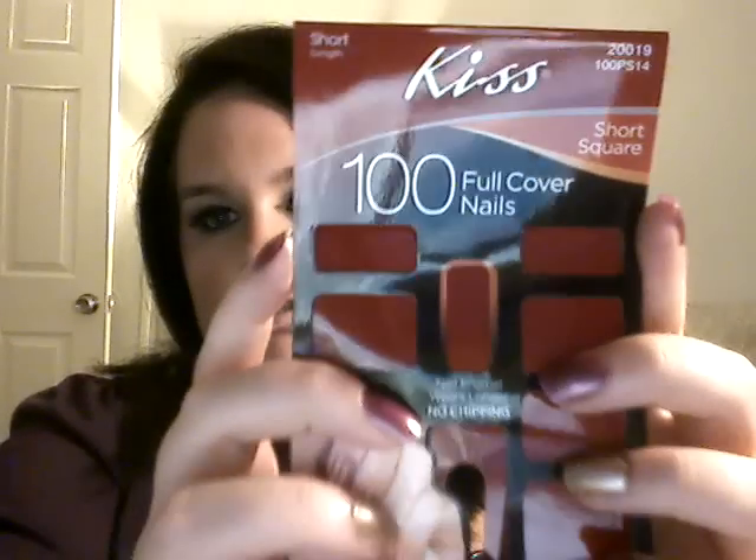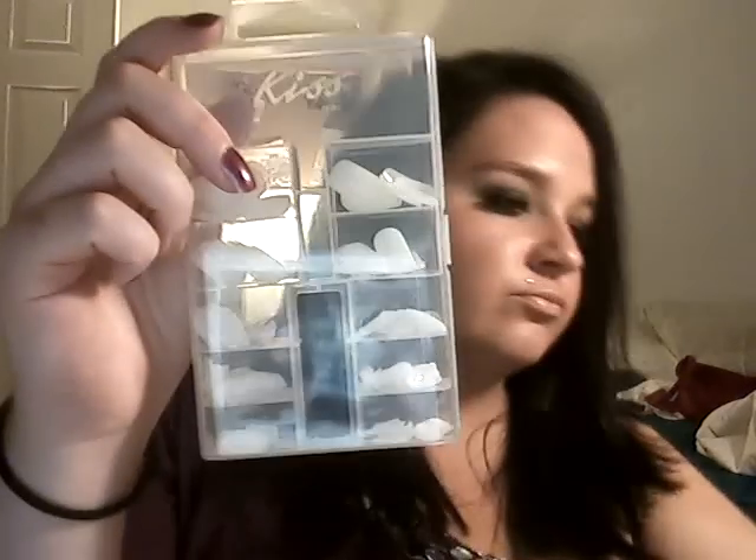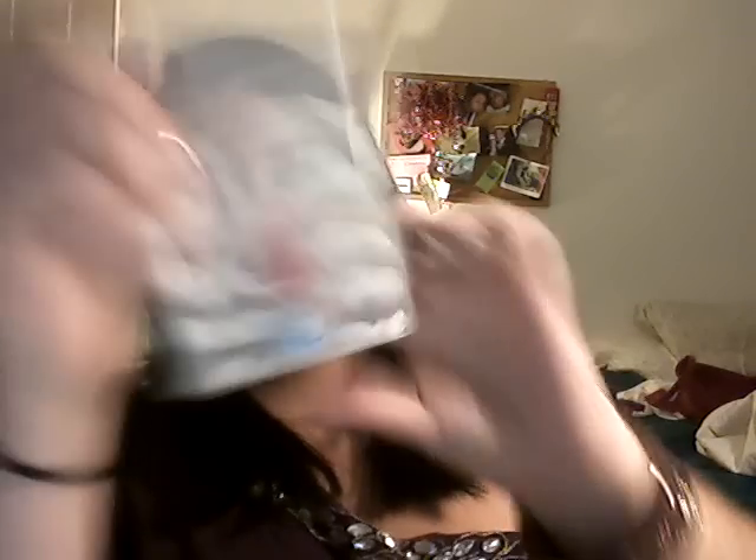I have some fake nails on. I did not go pay to get my nails done — I bought these. These are the Kiss 100 Full Cover Nails and you also get the glue; it just comes in a little container like this and the glue pops in right here. These were $5.99. It says 7-day wear — we'll see if they really last 7 days.